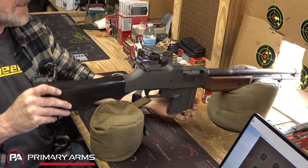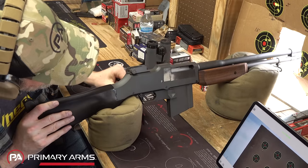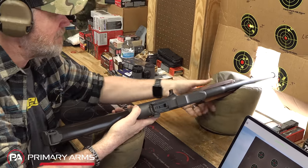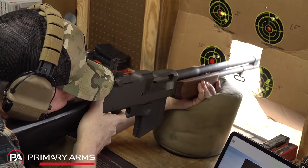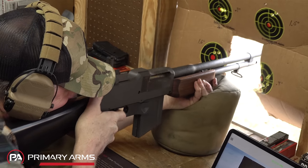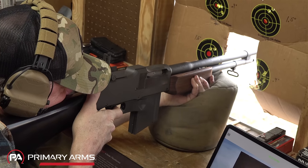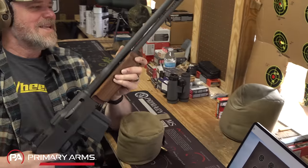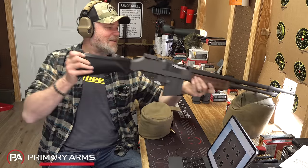We have a few rounds loaded into the mag. Just lift the big girl up, insert the magazine, and then the charging handle is over here on the left-hand side - pull the bolt to the rear and she's ready to go. Flip it to fire and let's put up the aperture sight. Given the weight of this beast, it really tames that 30-06.